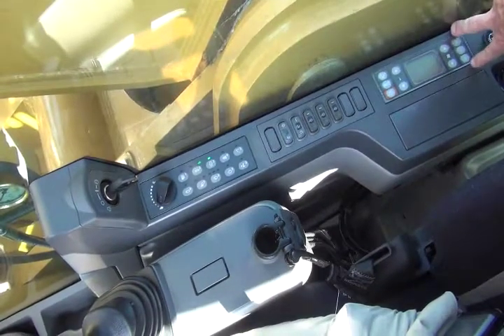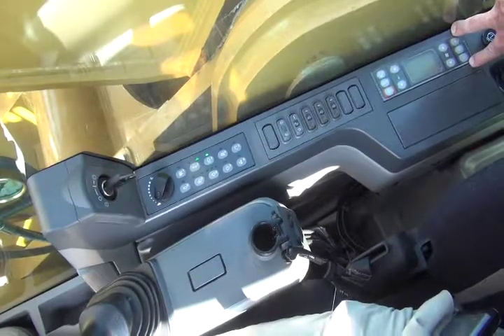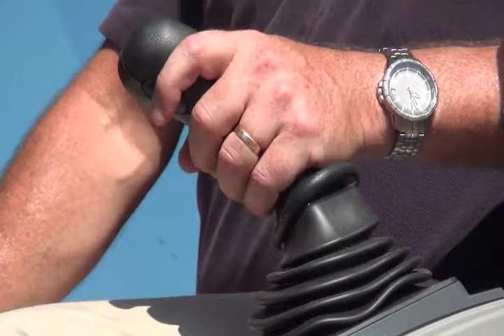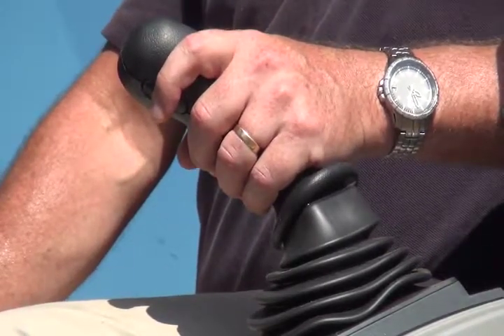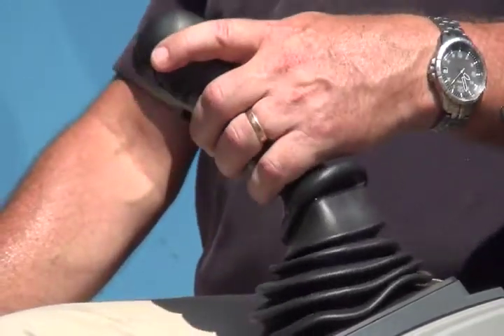Behind that are the controls for the AC unit that ensures the operator is in air-conditioned comfort. IMT makes use of the left hand side Caterpillar joystick to control the functions of the main winch, which moves the Kelly bar in and out of the hole.